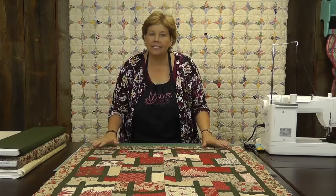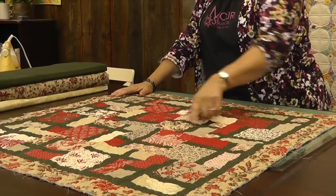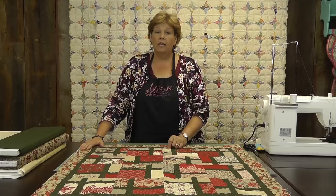Hi, I'm Jenny from the MSQC. Today we're going to talk about binding your quilt, start to finish, even ending it. So when you get your quilt all quilted like this — completely done and quilted — it's time to bind it.